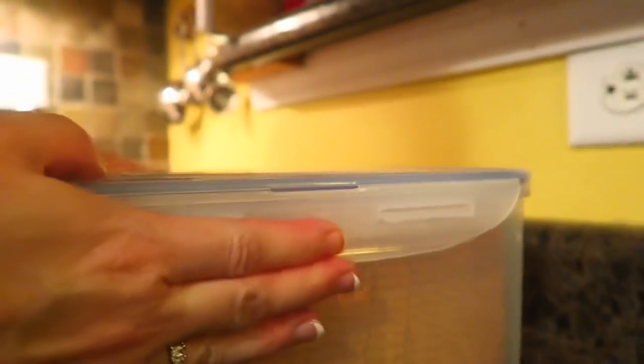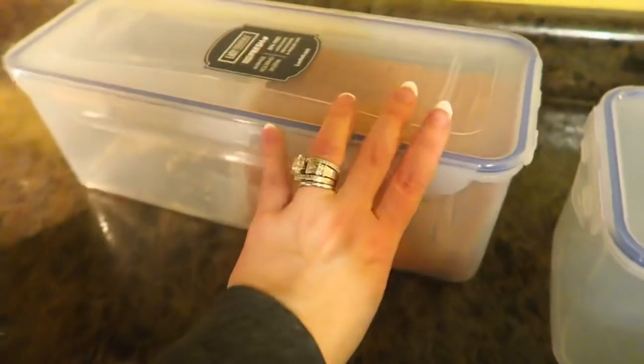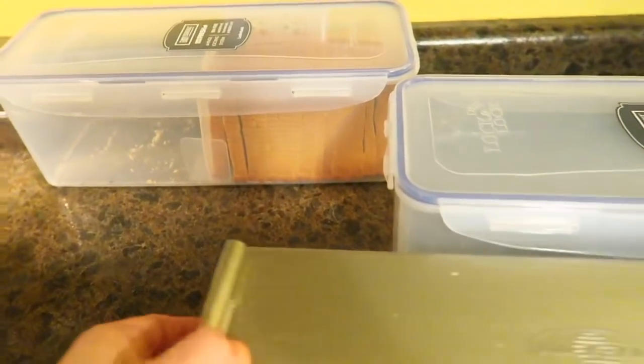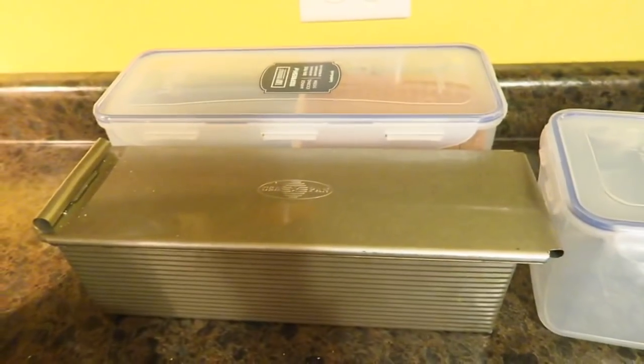Lock and Lock — let me put you down here so hopefully you can see that. The Lock and Lock is super easy to press together. I don't know how many of you have used the name-brand Lock and Lock, but they're really nice. I think you can get these on QVC as well. Super nice, and I am in love with these. If you bake in the Pullman bread pan, you need one of these — in fact, I think you need two.